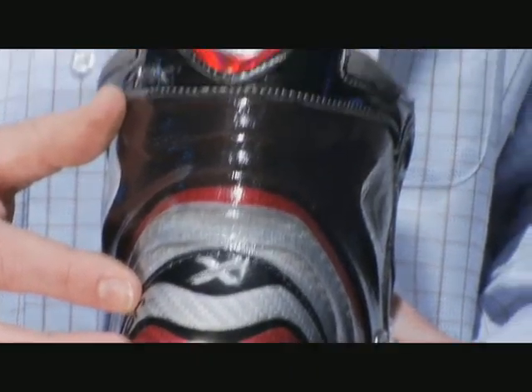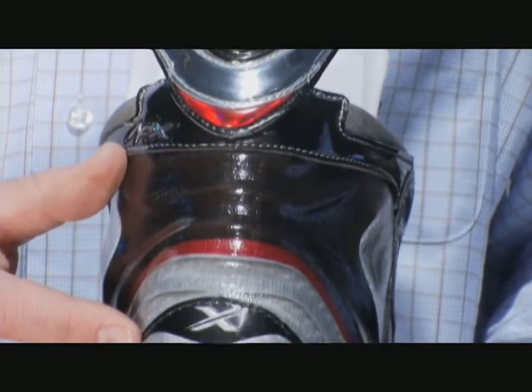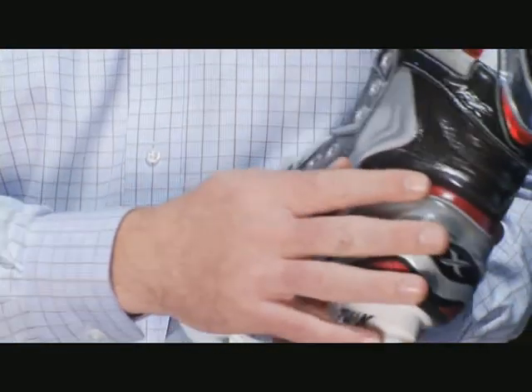The most noticeable addition to the new Vapor Apex is the Curve Composite Quarter Technology. The 3D molding process allows us to get significantly lighter while maintaining all the structure and support that the player needs.